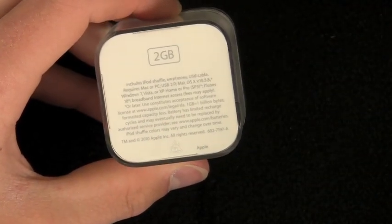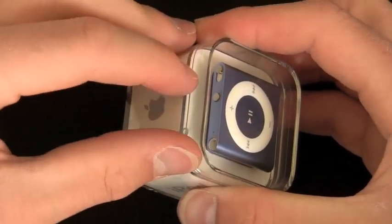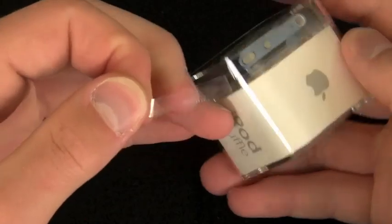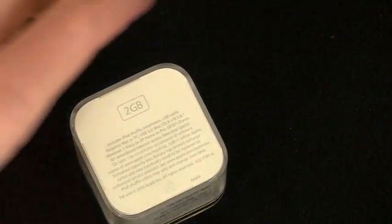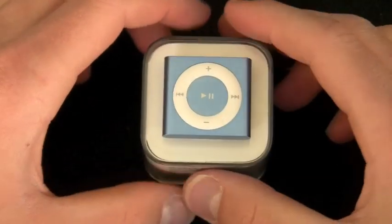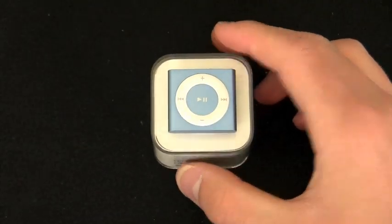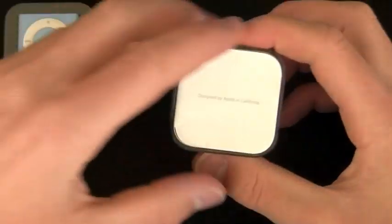Now let's crack this open. You will see the typical Apple seal — this little plastic tab right here — pull that around, set that off to the side, and it's going to hopefully pop off pretty easily. There you go, and there's the lid. Now we can go directly to pulling off the iPod, which comes off pretty easily.